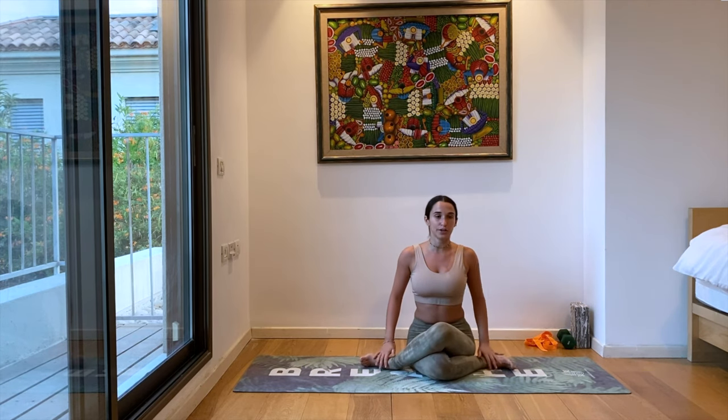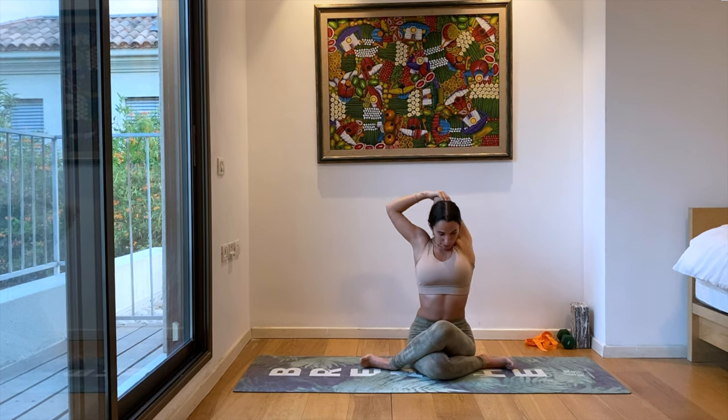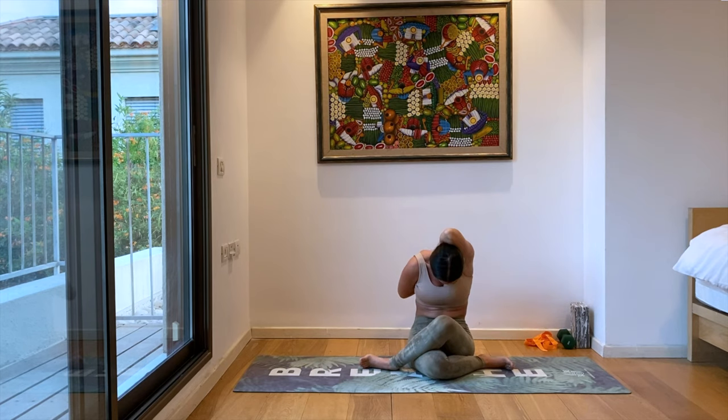Inhale, the hands come up. Bend the left elbow and grab it with your right hand — again, walking the fingers down your spine. And if it feels called to you, drop the right hand to grab the fingers. Make sure you're not too curled in — your spine is still tall and your heart is still radiating forward. Use a prop if you need to, breathing deeply. Let's take one more deep breath, and then slowly release.